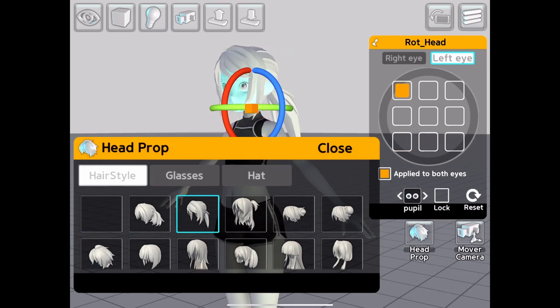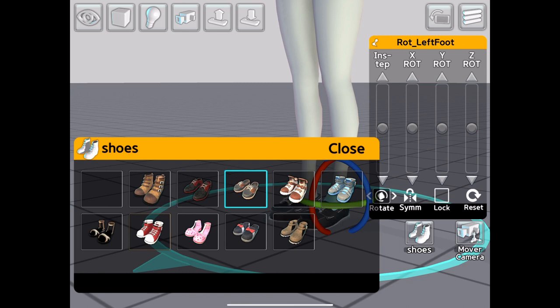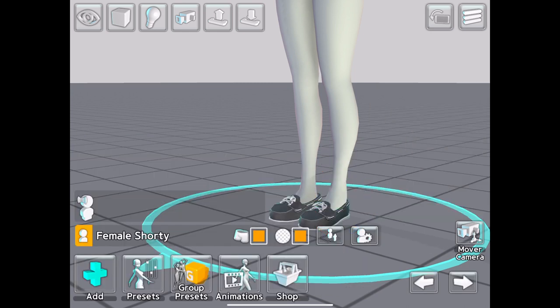In terms of customization for the models, you can change the position of the eyes and also alter the hairstyle and add head props. You can also make the size of the head, hands, and feet bigger or smaller, and give characters footwear as well as adding numerous props for the hands.